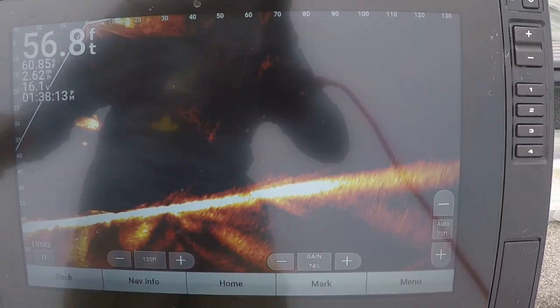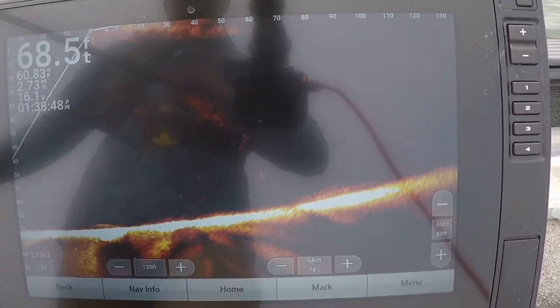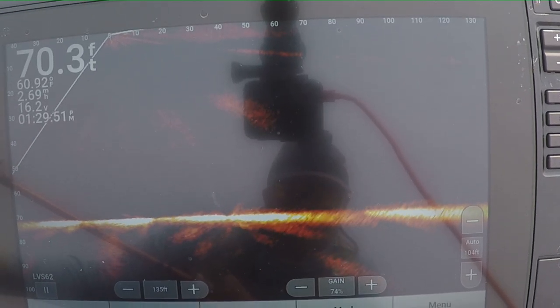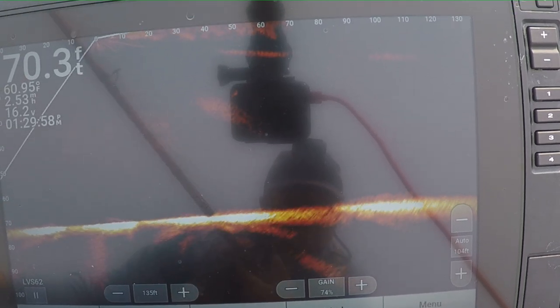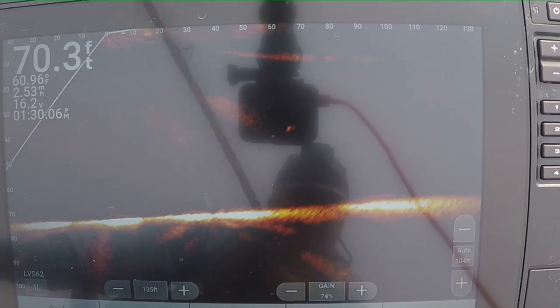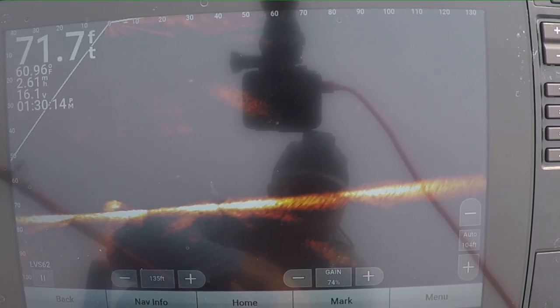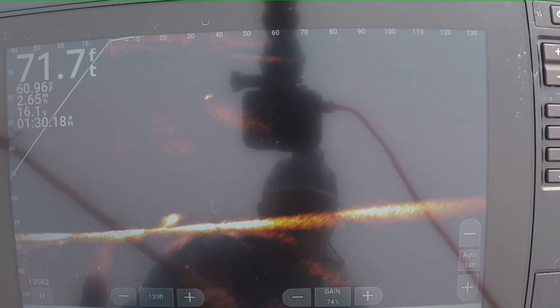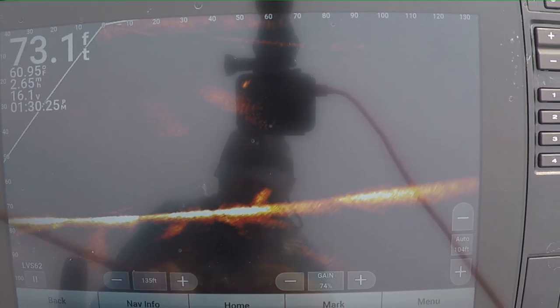So many baitfish - ciscos - pushed up along this underwater point right now. It's crazy, just seeing schools and schools and schools all getting actively chased. As I turn you should be able to see it again on the scope. There's the trout, there's my bait - oh, there's two trout now, three trout. Three fish right in there. There's a little baitfish you can see getting chased across the bottom - that's super neat.